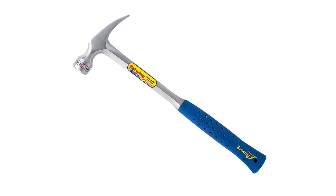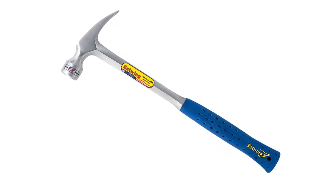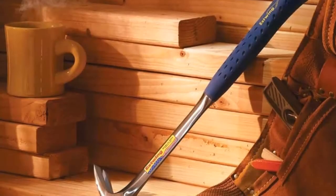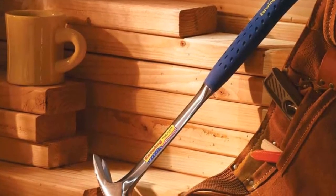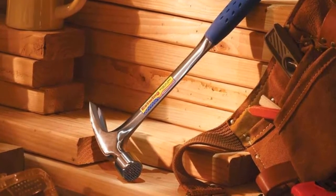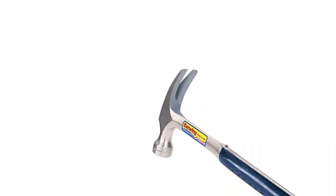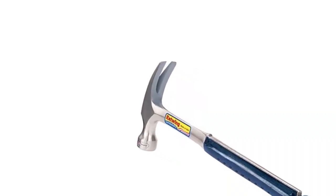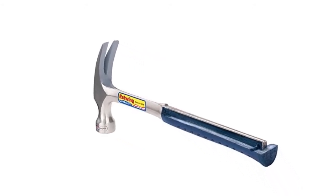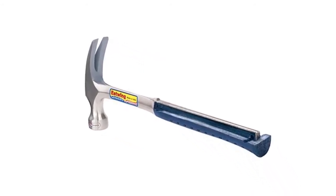The shock reduction grip is patent protected and cuts down vibration from each strike by as much as 70 percent. For lengthy, high-impact jobs, your hands will be well protected with the shock absorption and impact protection offered by this superior grip. Overall, it is one solid piece of forged metal with a versatile rip claw that's perfect for splitting wood, pulling nails, prying apart boards, and even performing small demolitions.